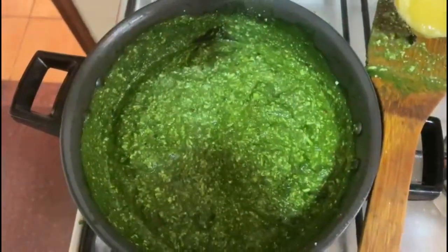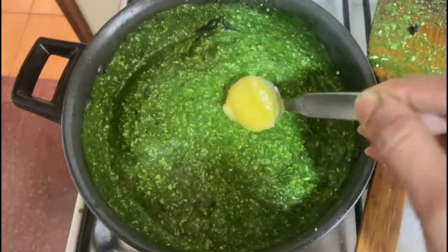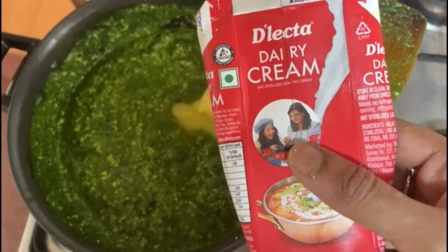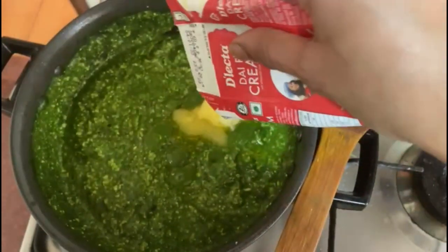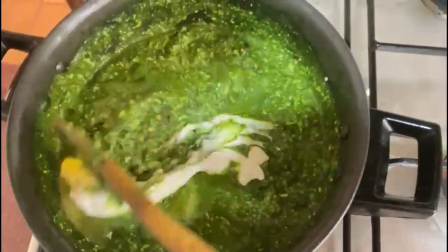Now the three ingredients I'm going to add are a must for this curry: one tablespoon of ghee, one spoon of butter, and I have fresh cream here — I'm going to add that too. Mix it well.